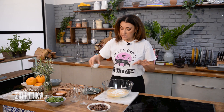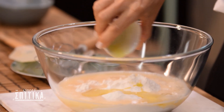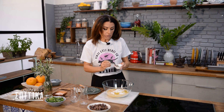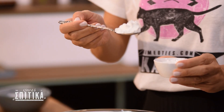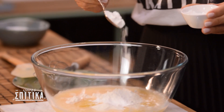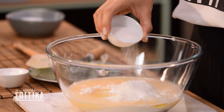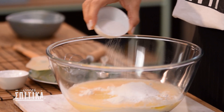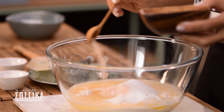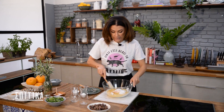As I said, we use 30g of olive oil. The baking powder — we use 2g. We add 2g of baking powder.